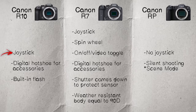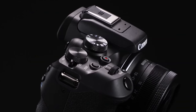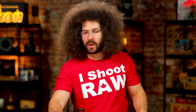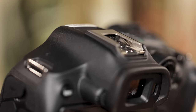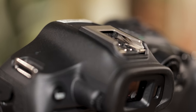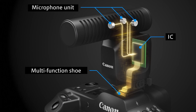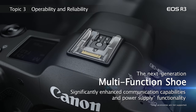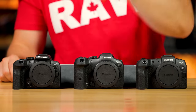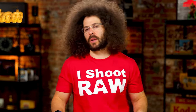The R10 has a small joystick, a digital hot shoe, and a built-in flash. The digital hot shoe is a newer standard that allows accessories like microphones to pass audio digitally through the hot shoe without running a wire to the mic input — it helps reduce cables. It's a step up from the old dumb hot shoe.